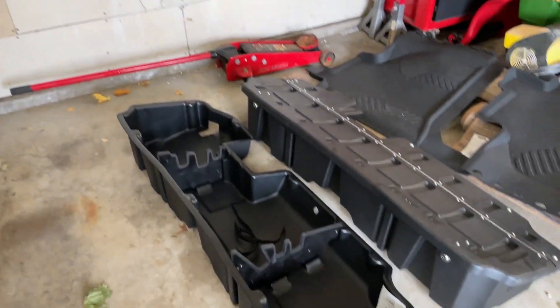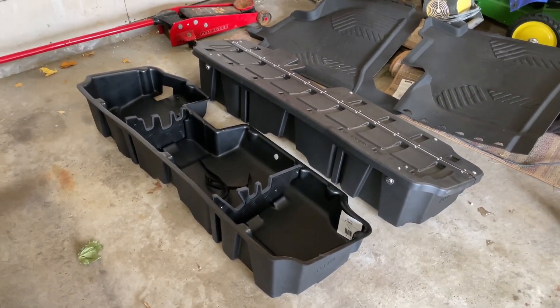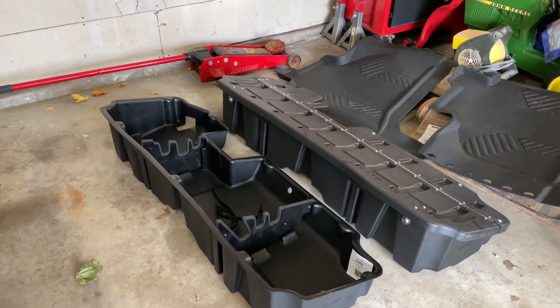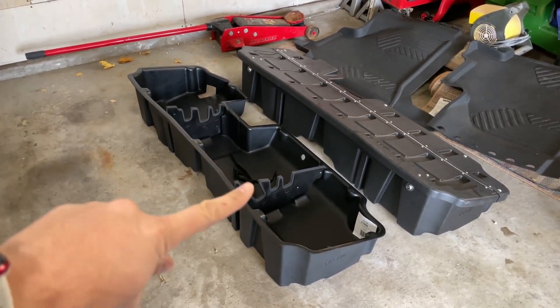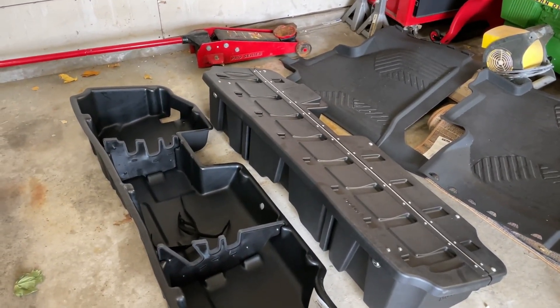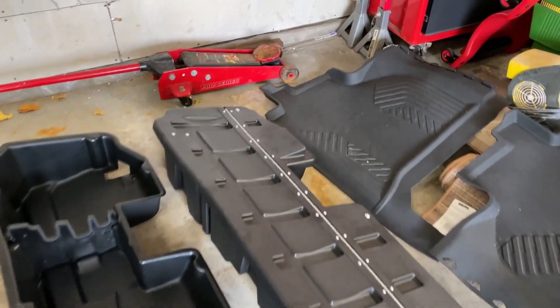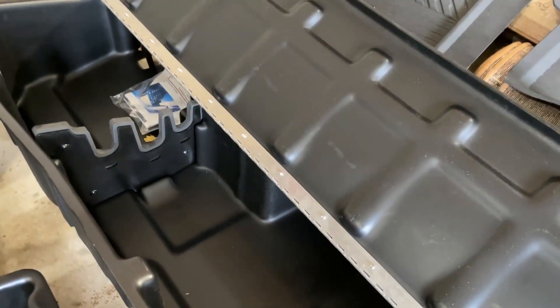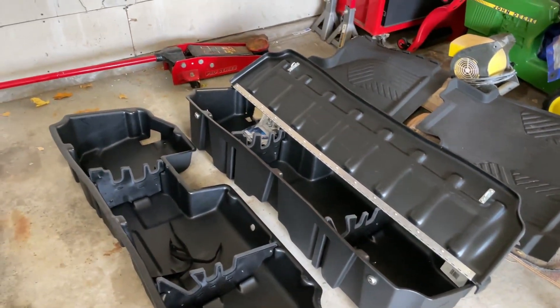The product we're reviewing today is the DU-HA under-seat storage system. Shout out to Real Truck for sending not just the open-topped one, but also the one with a lockable lid. So if you're looking for extra storage plus added security for what you want to store, this is going to be a fantastic option.